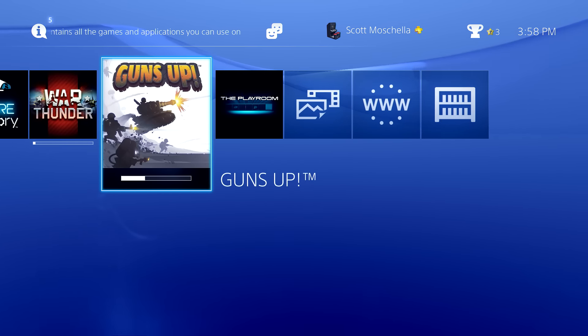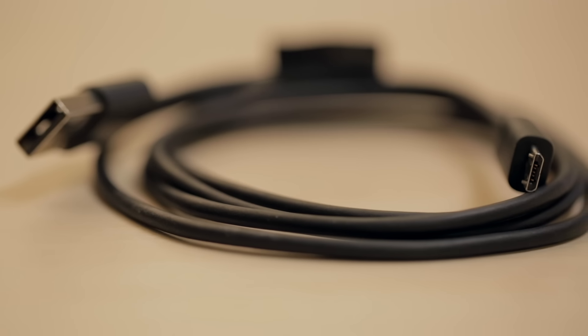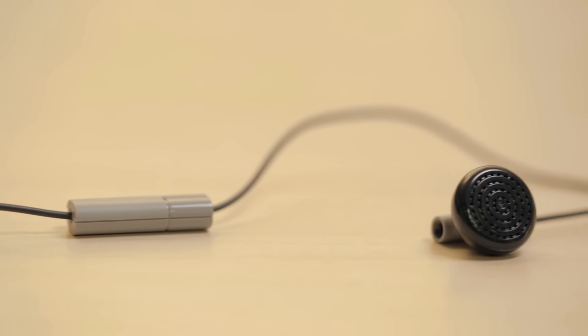Out of the box, the base system includes the console itself, a power cable, an HDMI cable, one wireless controller, a controller charging cable, and an earbud with integrated microphone.